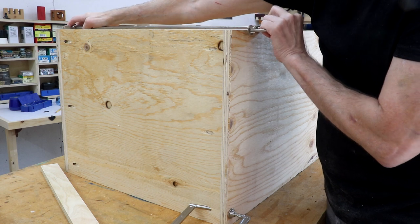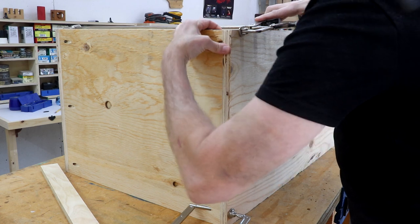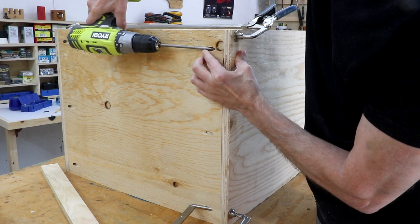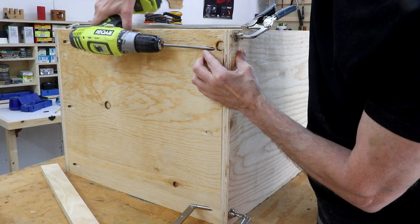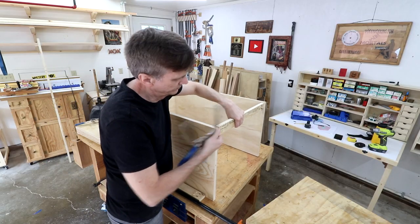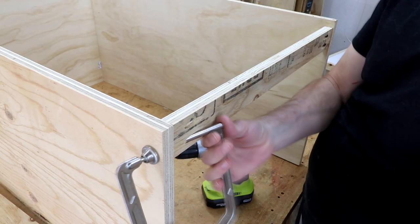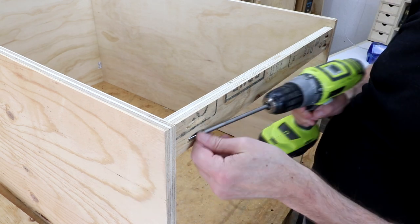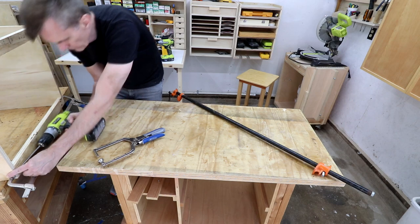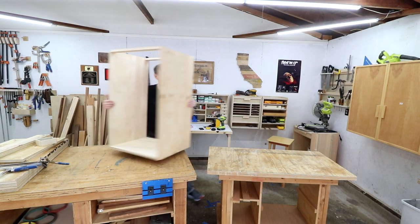This is some pretty cheap plywood and it's really kind of bendy, so you have to force it where you want it. There's just a strip on the front and the back, and that's all there is to making a cabinet.